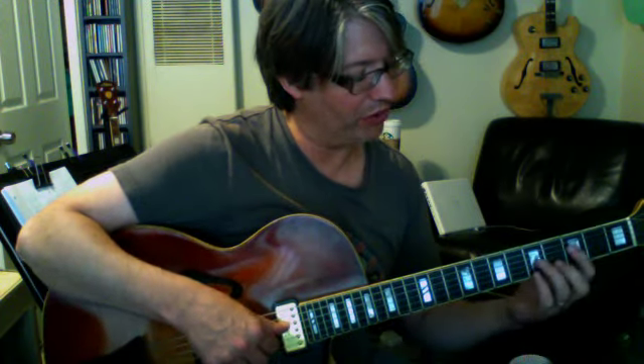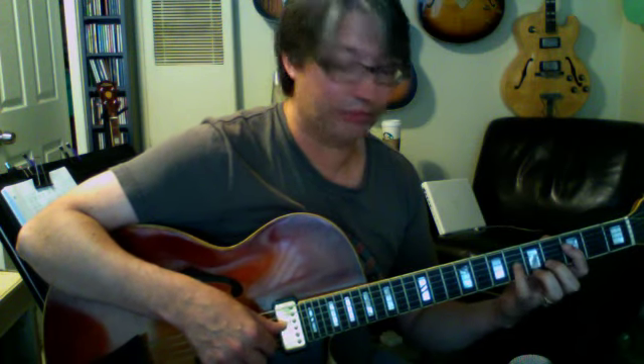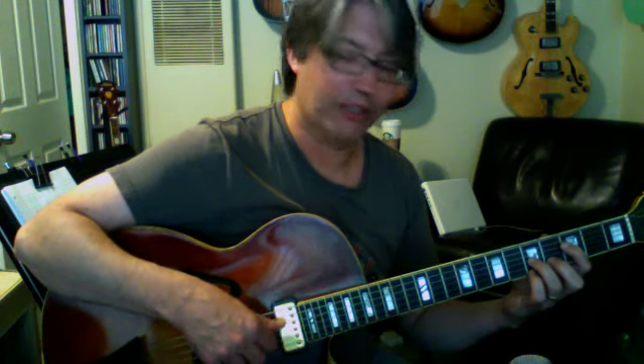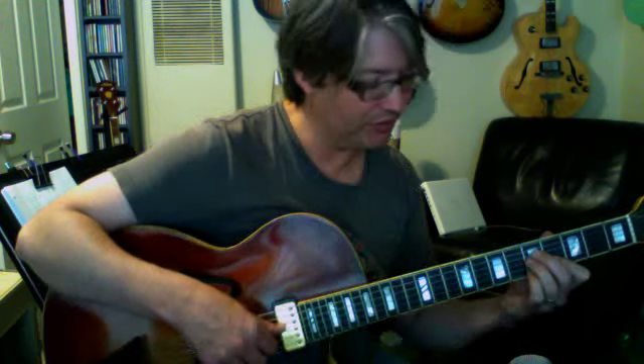We learned before the 9th chord — here's F9. We already did the sharp 5 and the flat 5. So we have the root, the 5th, the 7th, and the 3rd: F, C, E flat, and A. To get to the 9th, we take out the root and put it up here — we go to the G, up a whole step. So we're at the 5th fret, 5th fret, 4th fret, and 5th fret, and we end up with an F9 chord.